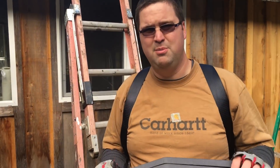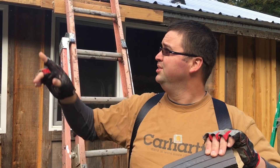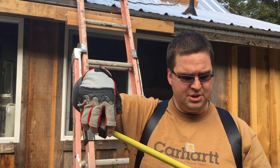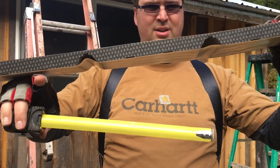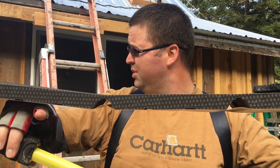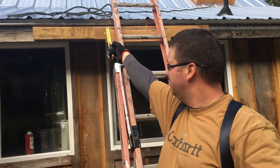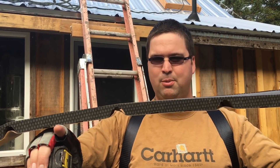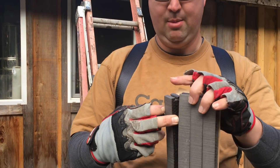The first order of business is going to be putting these closure strips up there. We're going to climb up on the ridge, I'm going to measure down to where the end of the ridge cap will be, and place these. These are called closure strips. The ones for the top are kind of reversed compared to the ones underneath. They're adhesive on the back, and we're just going to climb up there and lay them down, stick them in place, and then when I put the ridge cap up, it'll compress down as we screw.